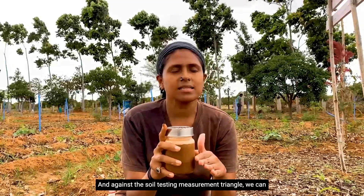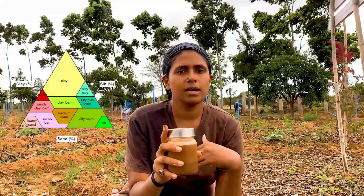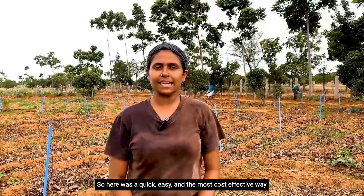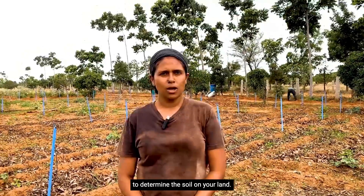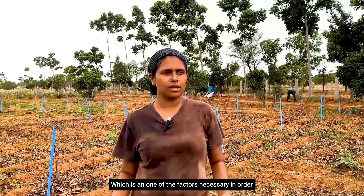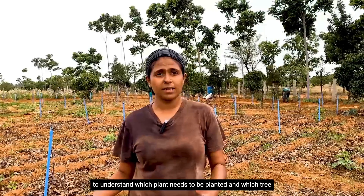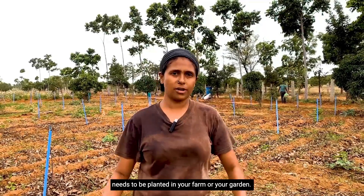Those layers need to be measured and their percentages calculated. Against the soil texture triangle, we can determine what kind of soil it is. So here was a quick, easy, and cost-effective way to determine the soil on your land — which is one of the key factors in understanding which plants and trees need to be planted in your farm or garden.